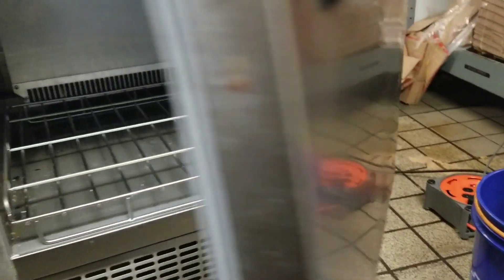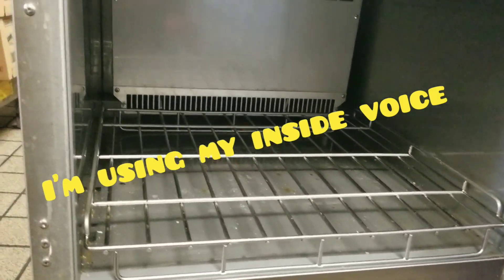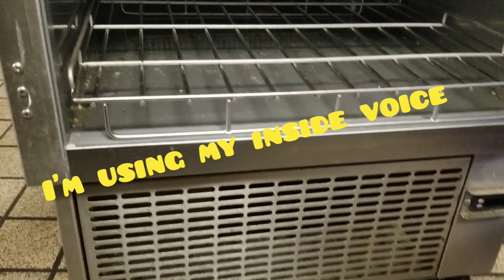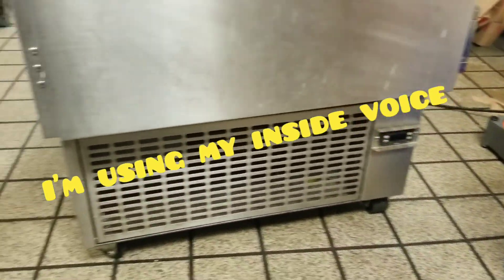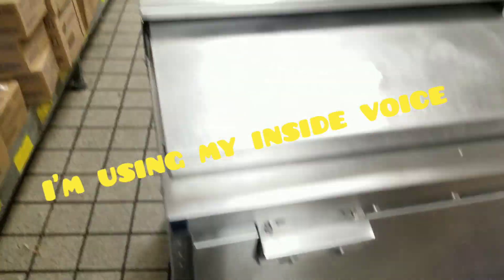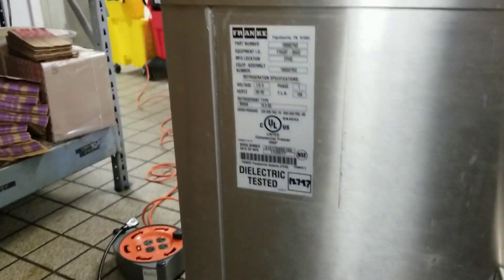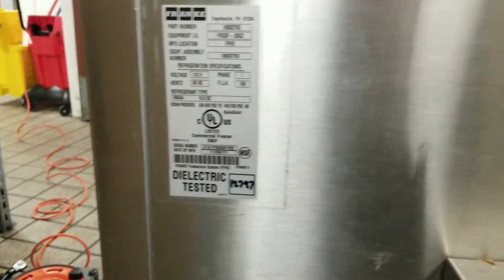Today's project: we have an R404 Frankie double-wide grill freezer and the complaint was it's not getting cold whatsoever. When I got here, this unit was in the back room, not plugged in, so I haven't verified any symptoms myself yet other than it is an R404 system and not an R290 like I initially expected.